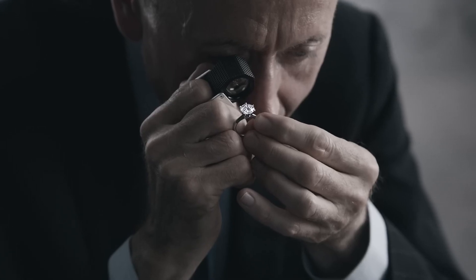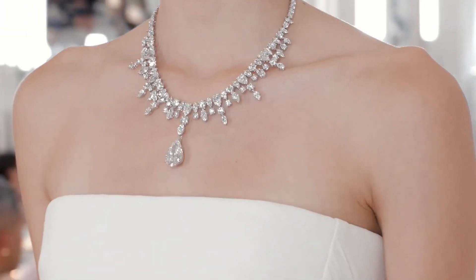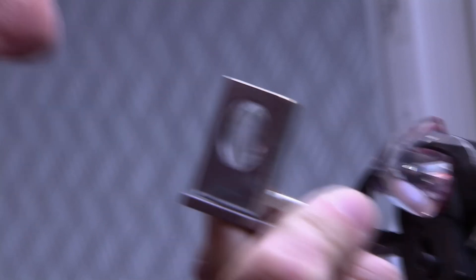Here's the truth: lab-grown diamonds are here to stay. From engagement rings to red carpet jewelry, they are redefining luxury and forcing the industry to ask what really gives a gem its value. Whether you go for a mined diamond or a lab-grown one, what matters most is that the choice you make is fully informed and feels like you — and nobody else.